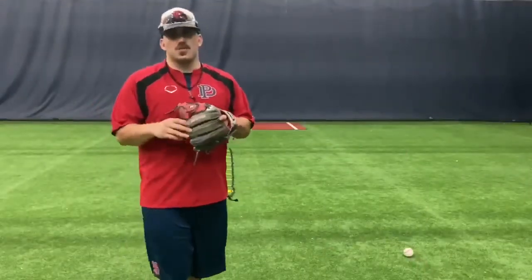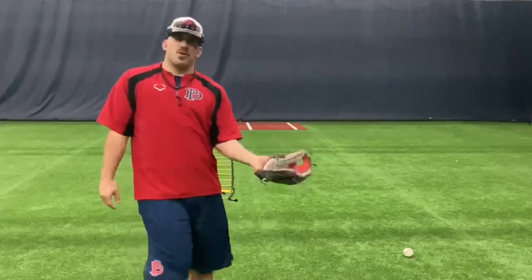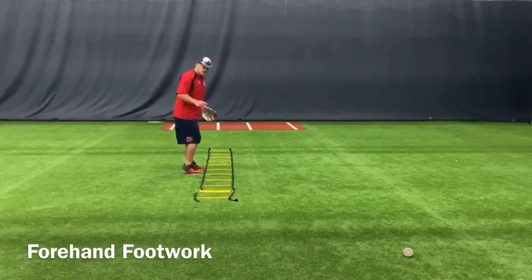The first two videos we showed you a ball right in front of us and a backhand. Now we're going to show you a forehand. Again facing sideways on the ladder, keep your eyes up.